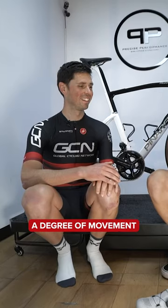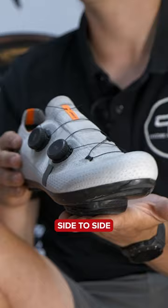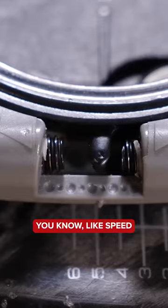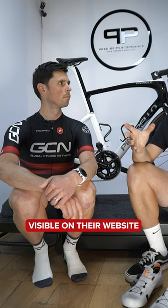Float is the degree of movement we have when we wiggle our foot side to side in the pedal. Different pedals have different ranges of float — Speedplay is adjustable with the two pins on the side, and other brands have different colors assigned. It's normally visible on the box or on their websites, so it's definitely worth checking out.